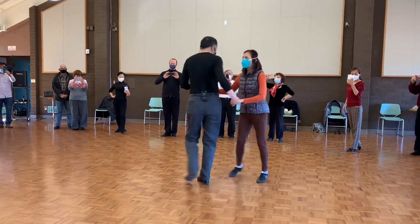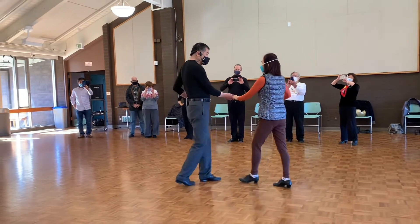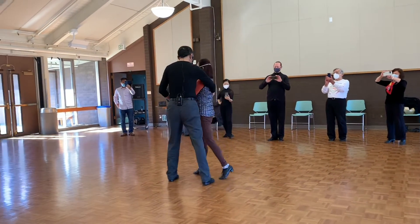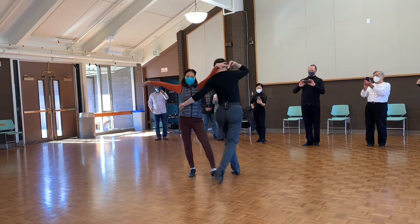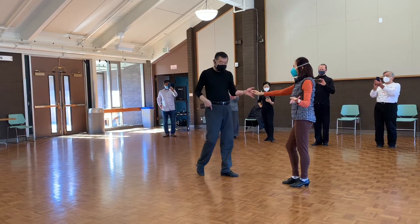On this angle. Go ahead. One, two, three, and four. Five, six, and triple step. If I need a triple step, just do step, step.